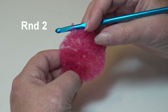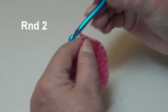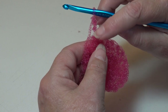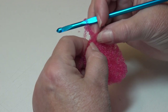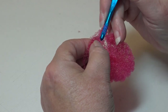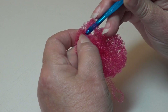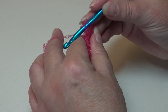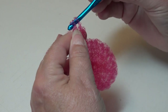Round two we're going to be working in double crochets. We're going to begin by chaining three — one, two, and three. This beginning chain three counts as the first stitch. Now yarn over and go back into that same chain where you joined your round, insert into that same space, yarn over, pull through — you have three loops — yarn over, pull through two loops only, yarn over, and pull through two loops.